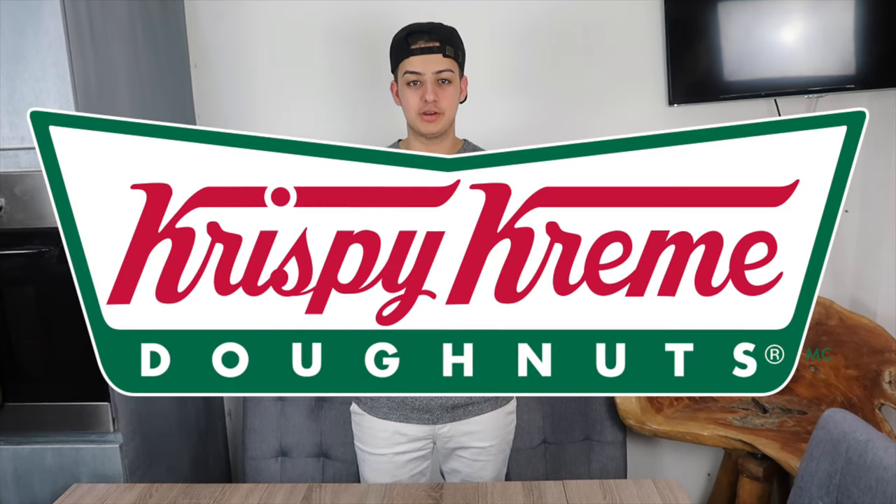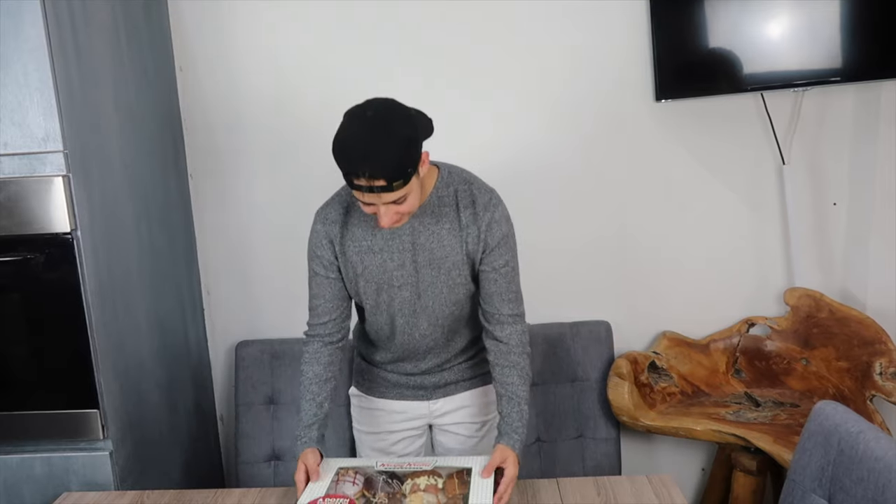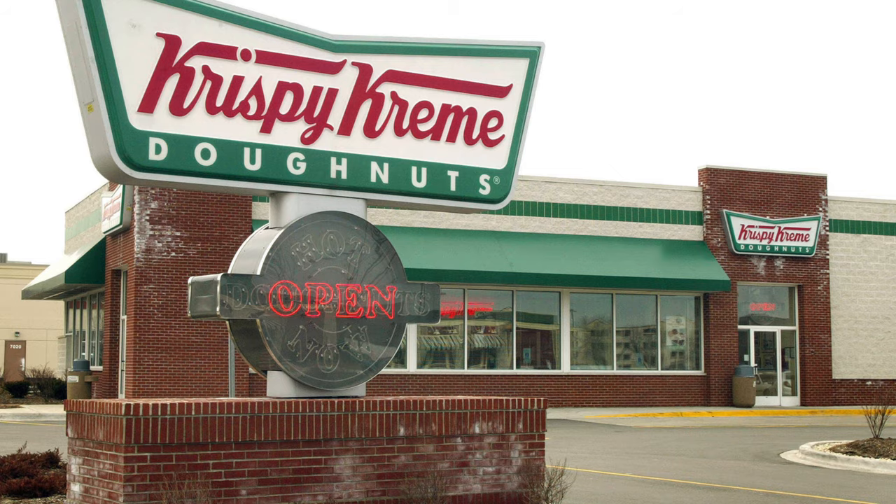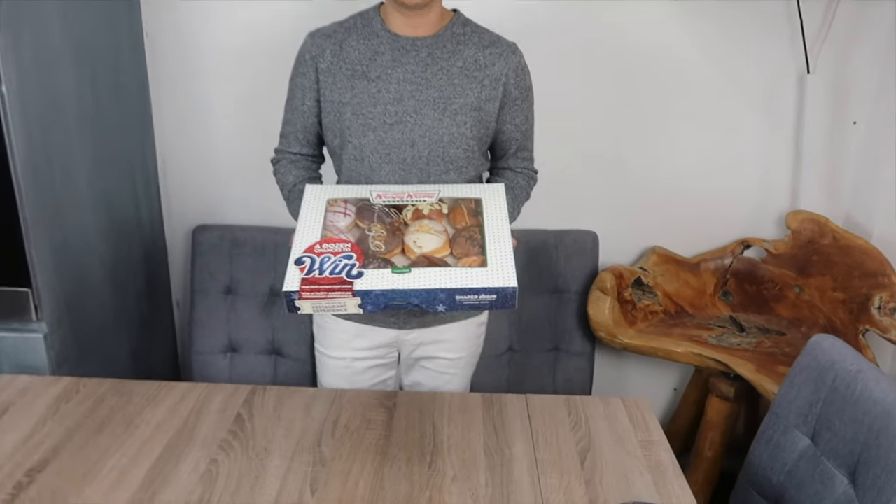So ever since I was a kid, I used to watch cartoon programmes such as The Simpsons and you've got Homer Simpson. In this video today, we are going to be blending every flavour and type of Krispy Kreme donut. And when I say that, I just mean these 12 because that's all they had to offer at my local Krispy Kreme. I asked for more, but this is the 12 they had to offer.